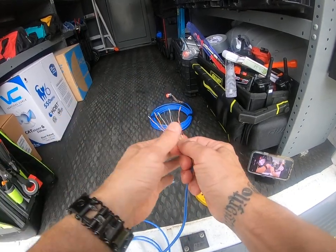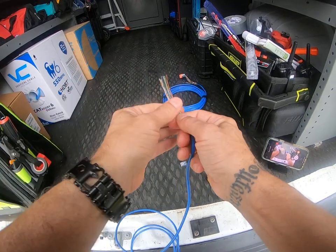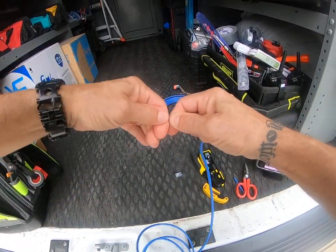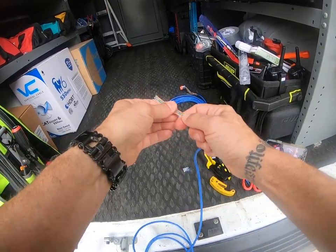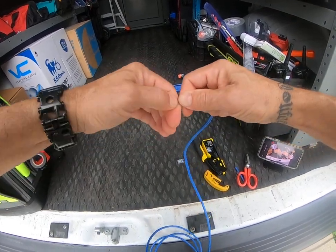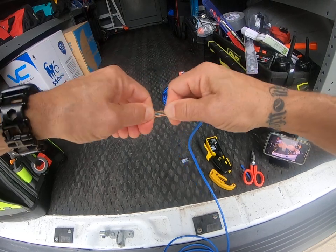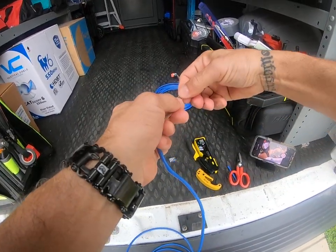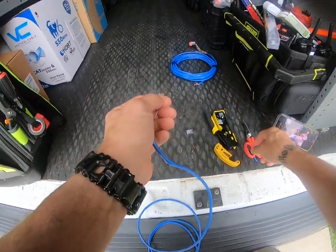I massage them, kind of make them warm so they start getting all nice and pliable. And I start to really pinch and line them up and verify again: white-orange, orange, white-green, blue — looks right, white-blue, green, looks right. So now they're starting to line up and get kind of pliable like this. Then from there, give a good pinch and cut these off.